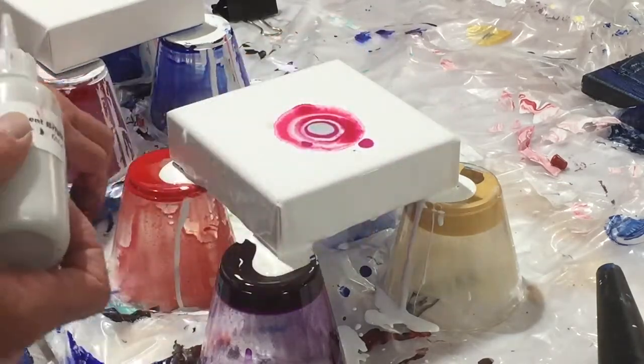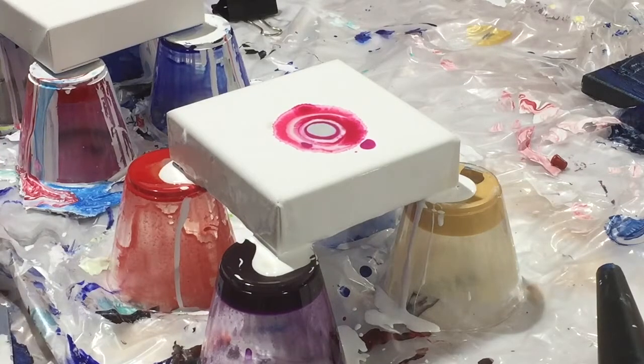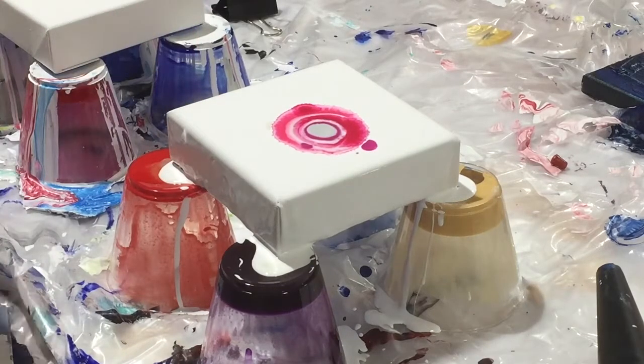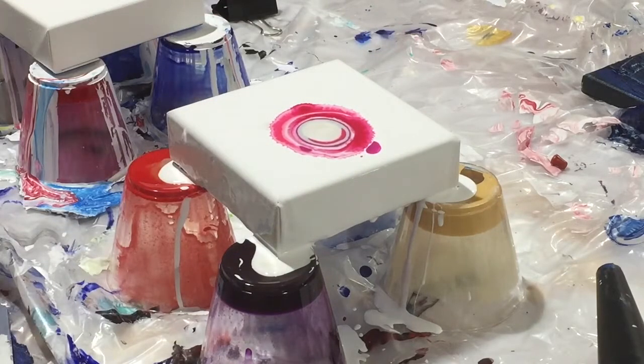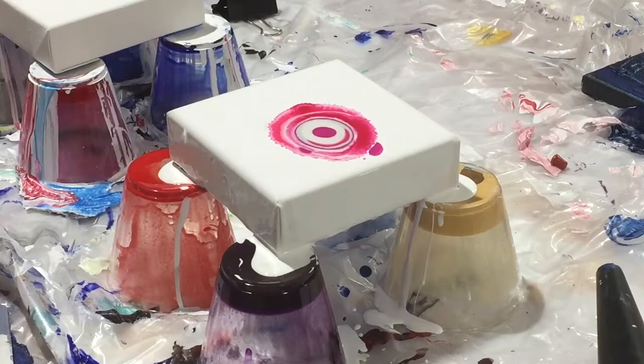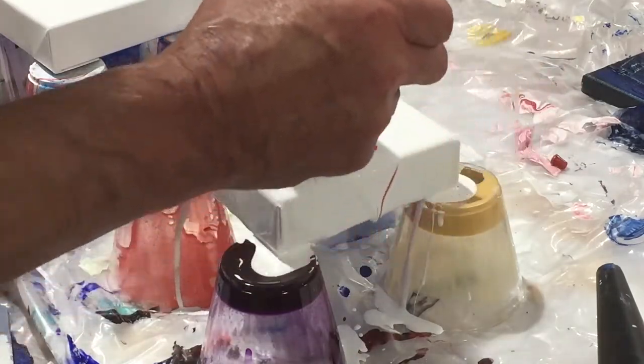What you can see here is me adding the colors one after the other in an alternating red-to-white pattern, so that when they get dispersed with the blower they will create the contrast that I'm hoping to achieve.